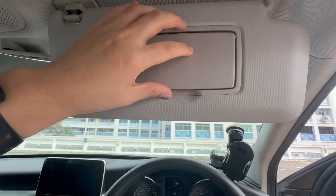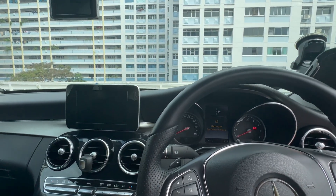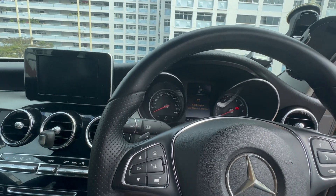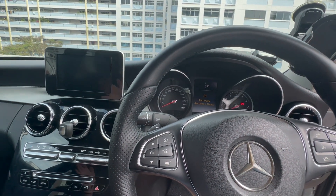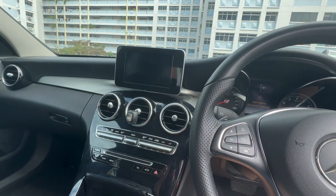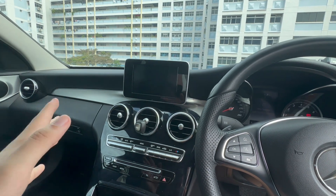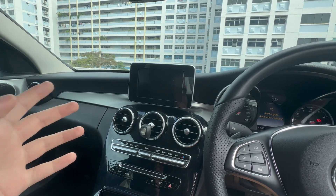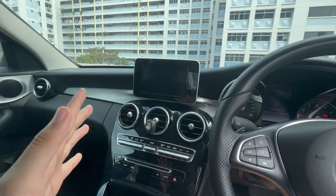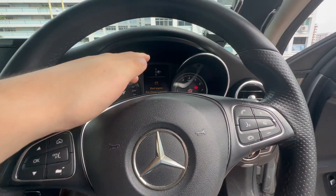Basically everything is the same between the facelifted and non-facelifted versions, so I won't go too in-depth about it. As I mentioned at the start, if you want to see the full in-depth video you can check out my Get Go video. That covers the facelifted version which had some new features implemented — I'm not too sure of all of them, but you can check that out.